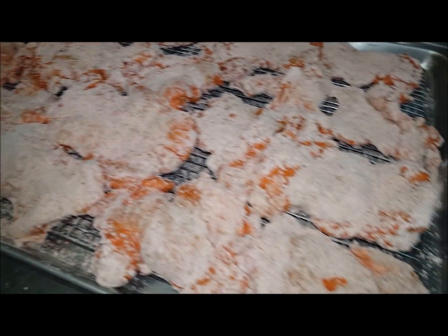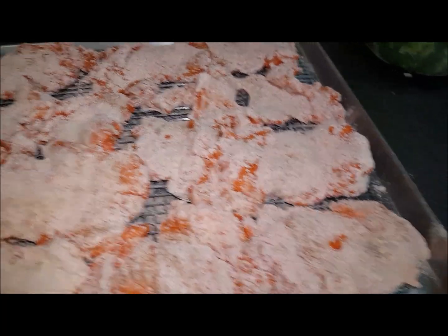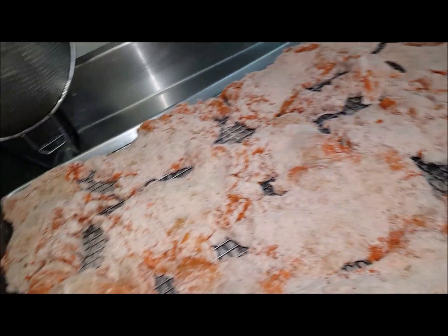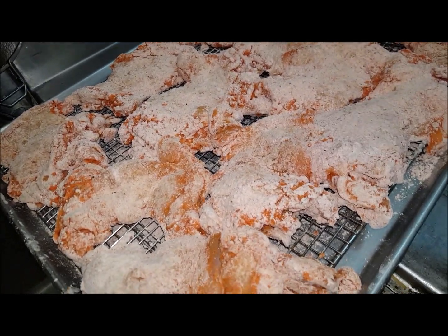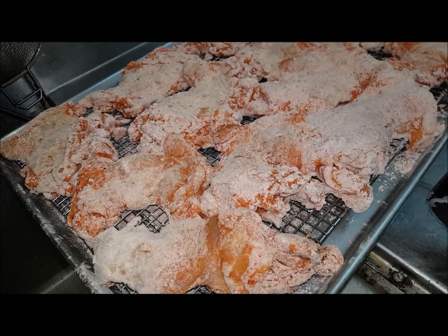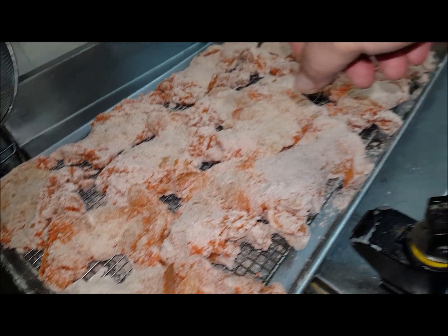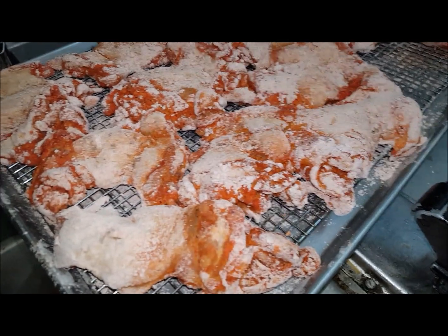As you can see, I've breaded all 10 pounds of the boneless skinless chicken. Now we're just letting it rest — it's an important part, like I wrote in the recipe. You want everything to marinate and for the chicken to get some flavor in there. Give it about 20 to 30 minutes, then we'll start deep frying.